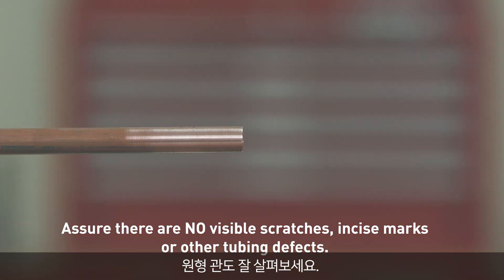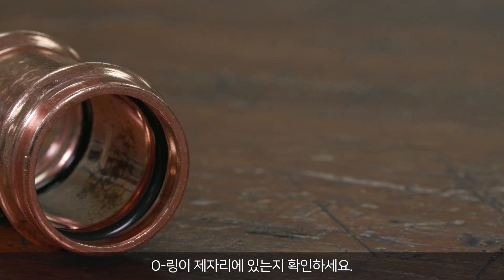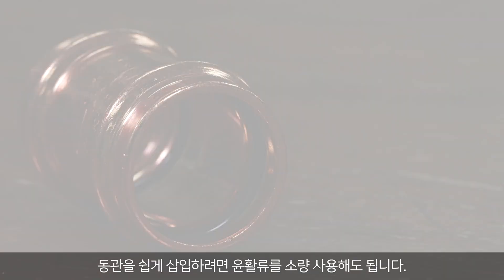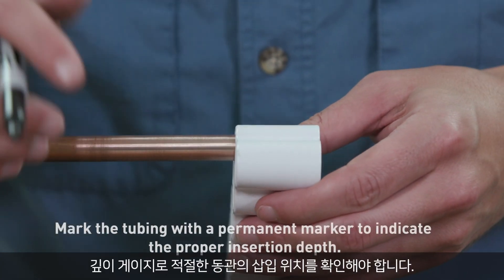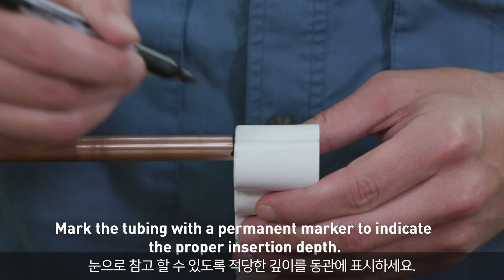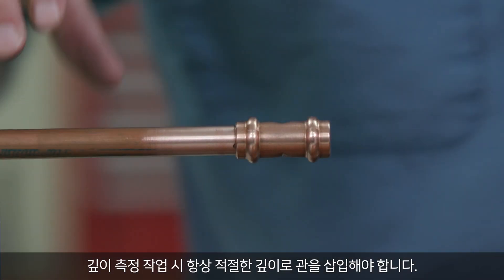Watch for out-of-round tubing as well. Verify the O-ring is present and correctly seated. You may use a small amount of lubricant to aid tubing insertion. Before inserting the copper tubing into the fitting, use the depth gauge to determine the correct insertion depth. Mark the tubing at the indicated depth so you have a visual reference. Always ensure proper tubing insertion depth when crimping.